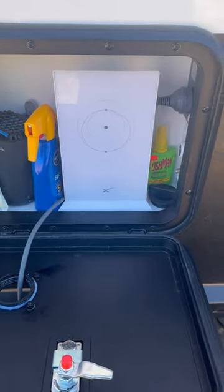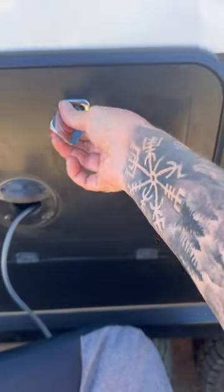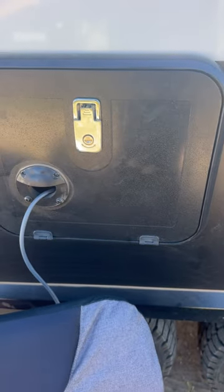We have our Wi-Fi router in here because we have power in there. You can just close it, and if you're somewhere that you need to, you can lock it so it's secure and safe.